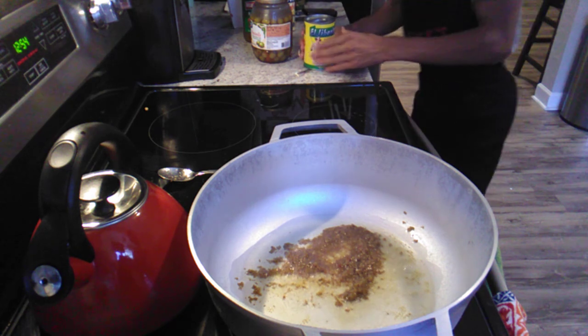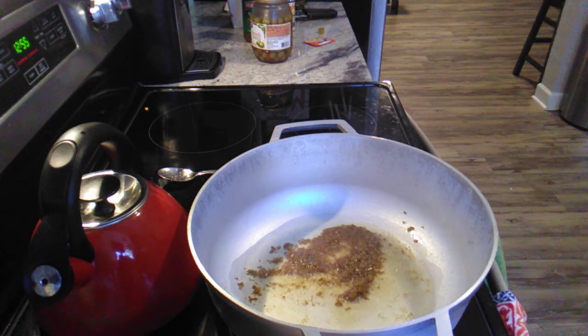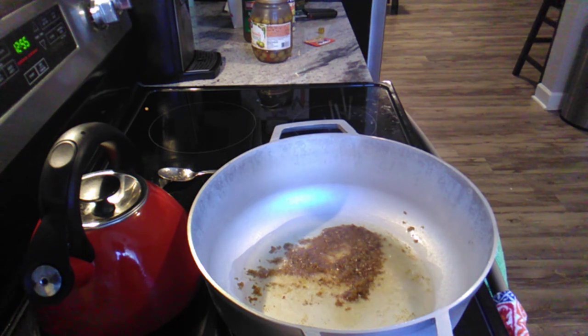I'm going to pour these in — but I'm going to strain them first, guys. I'm just going to strain them off.